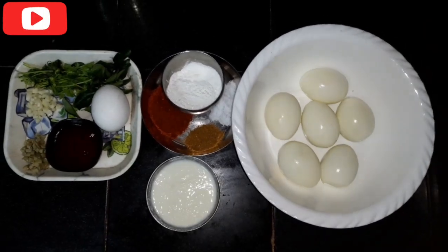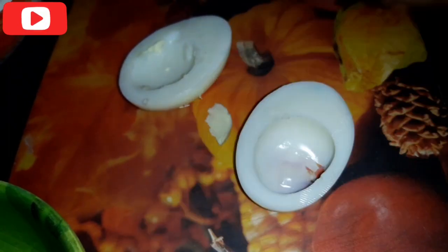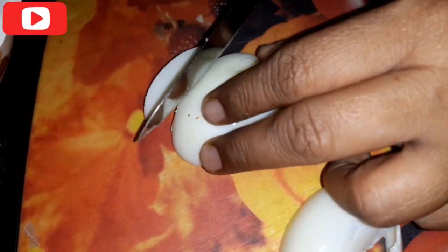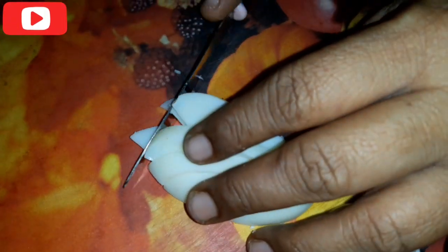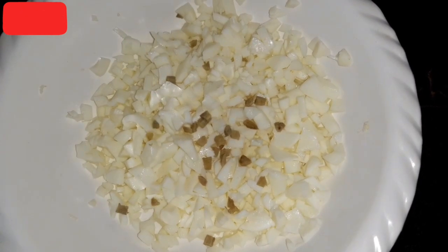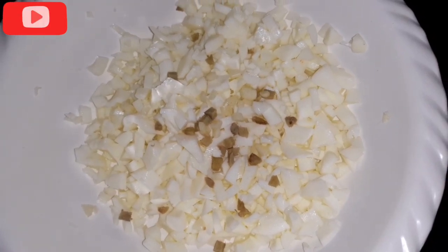Now we cut the boiled eggs with a knife. We cut the egg parts, cutting only the egg whites at the bottom. We chop the eggs in the middle.